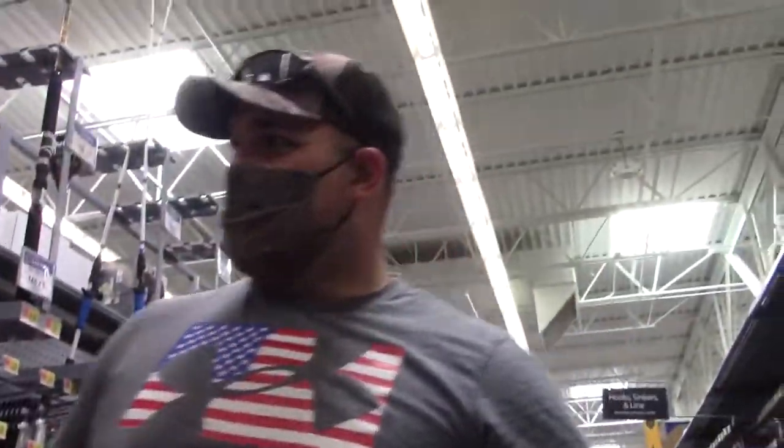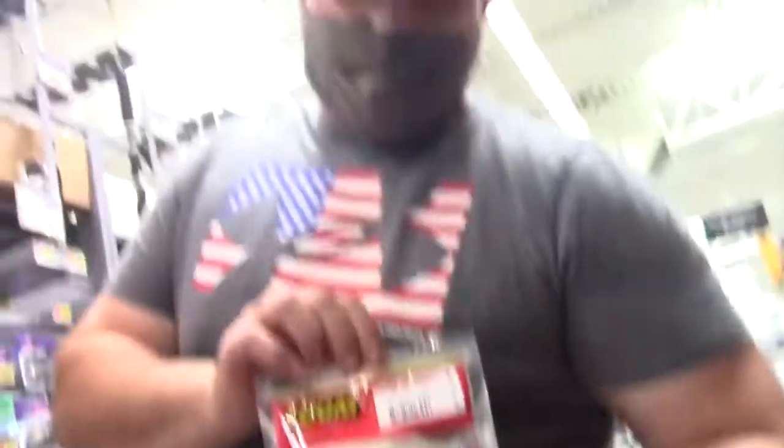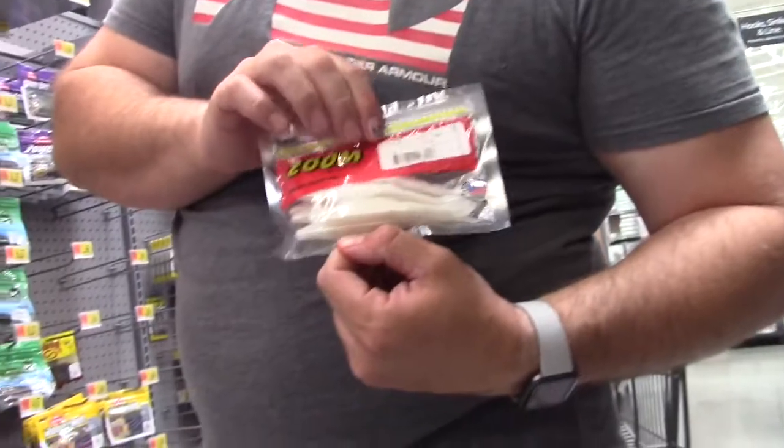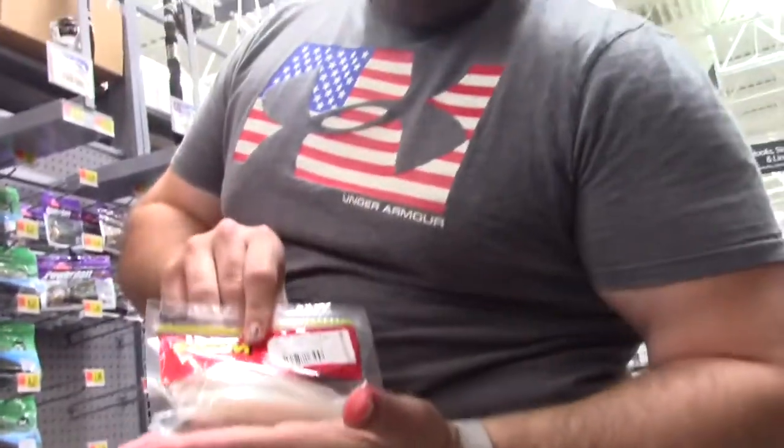All right guys, so now we're gonna pick out baits. I'm gonna start off with soft plastics. I see a white pearl fluke - that's gonna be money right there. Probably early morning I'm gonna try to fish that maybe on top water, or even throw it on a Carolina rig. I think that will be good - there's our white color starting off. Throw that in the basket.